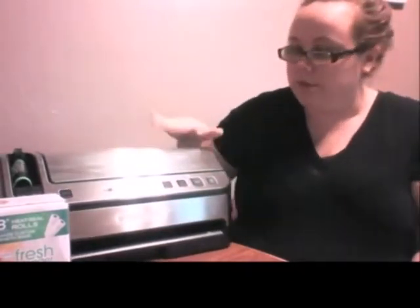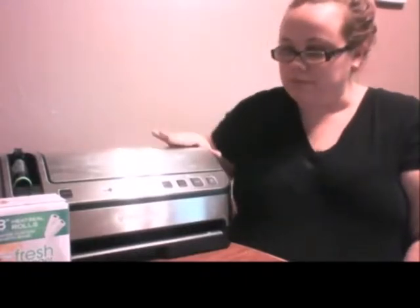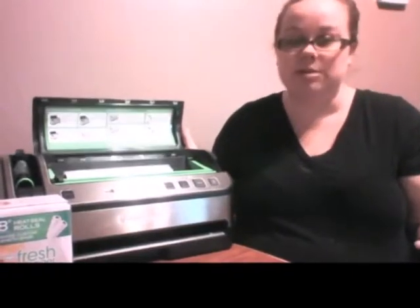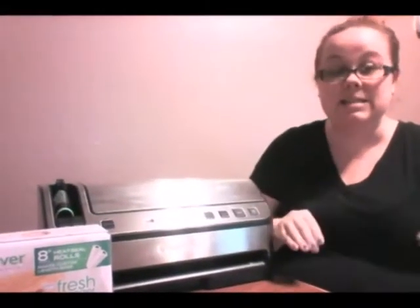Hi everyone, I'm Danielle Walker, and today I'm going to be reviewing the Food Saver for you. The Food Saver is made by the good people at Sun Meme, and this is a two-in-one unit. What it does is it vacuum seals food and meat and anything that you have that you don't want to go bad. It sucks all of the air and then it heat seals it.